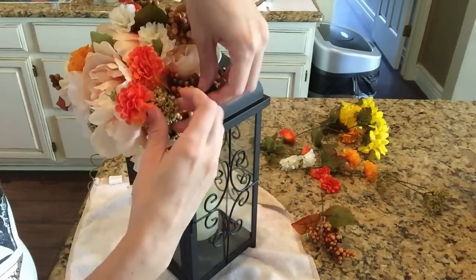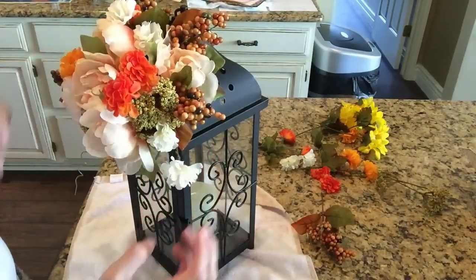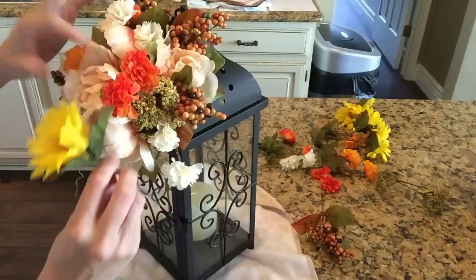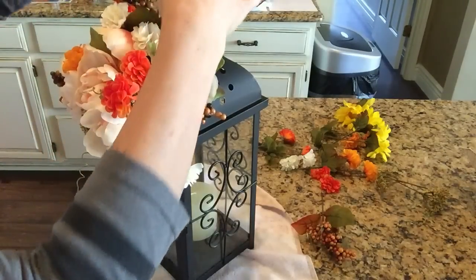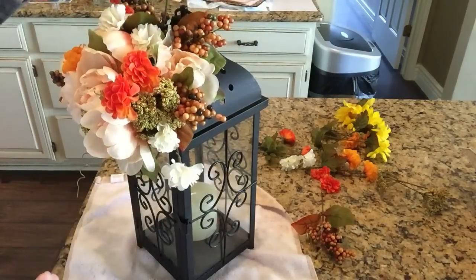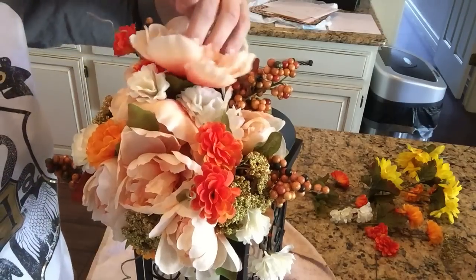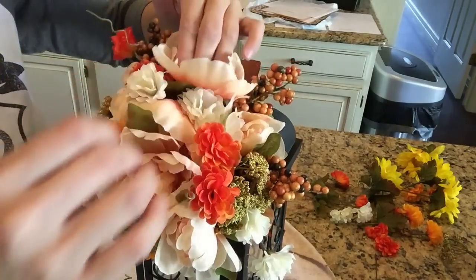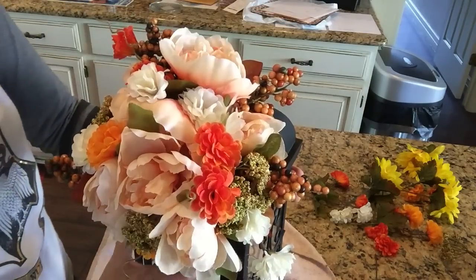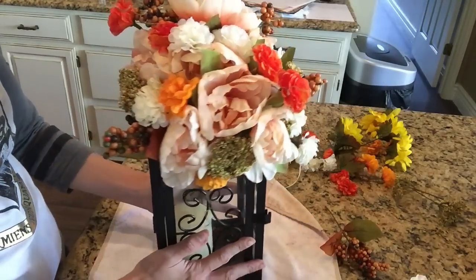Step back again and keep going. So now I want to add these sunflowers I recently just hauled from the Dollar Tree. They really grabbed my eye because they have a very beautiful glittery center. But I decided that the yellow is too bright and just does not fit in with the colors of this gorgeous arrangement, so I decided to just cut another little peony and place it on top.